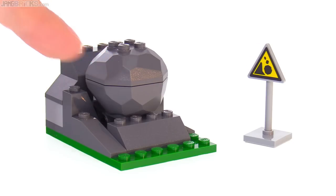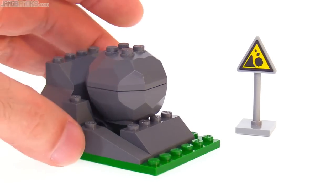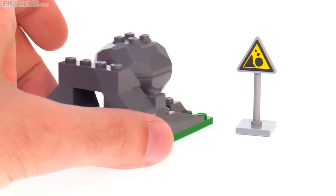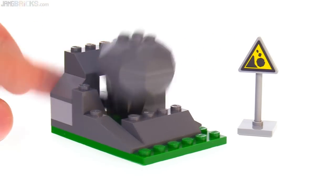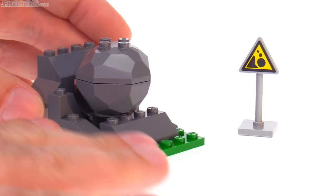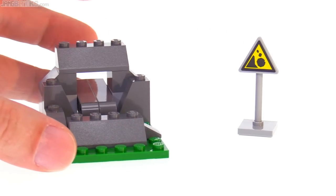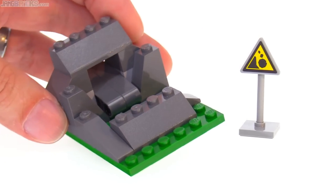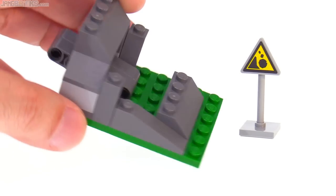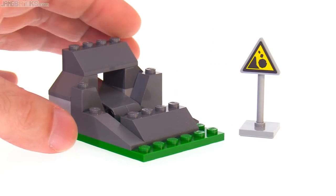That's a rock, and that's a sign warning you about rock slides. There's actually an action feature built into this small piece of terrain that is pretty perfect — it's so simple. It's just a couple of Technic lift arms, and you can push on the back and it makes the rock come off. You can do it lightly or really get into it and make that thing flip off. I'm glad they just used gray for the parts so it doesn't stand out in a bad way. It's perfectly fine as a terrain piece — better that it has the action feature.